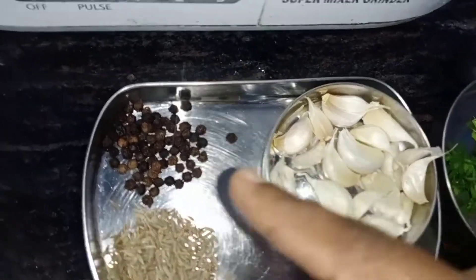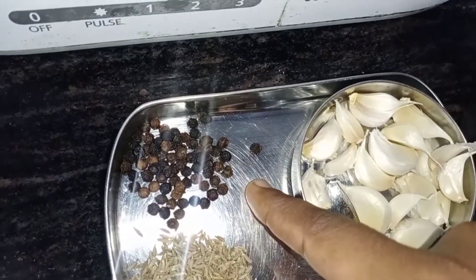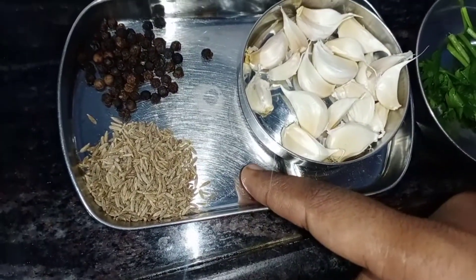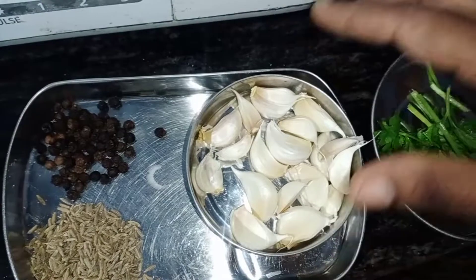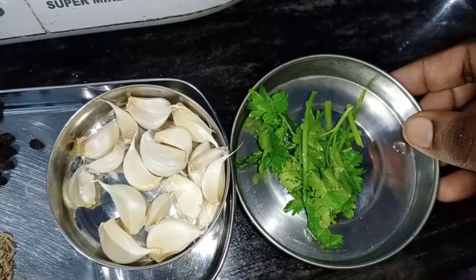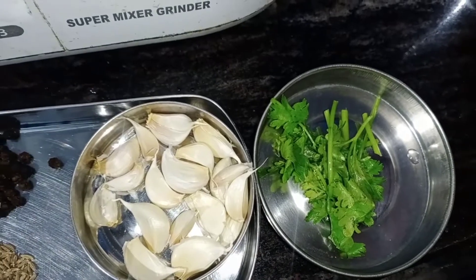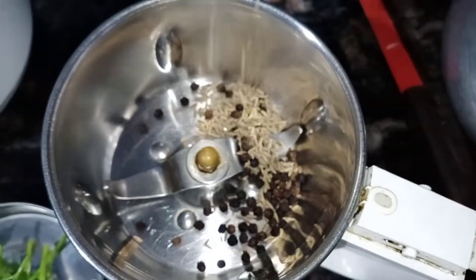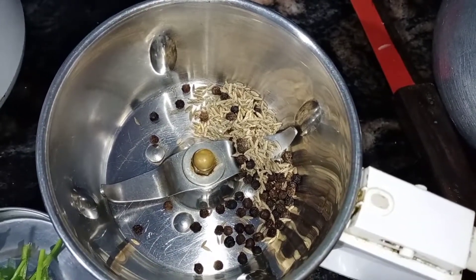We will add 1 spoon of tea, and it will be able to form something like that.